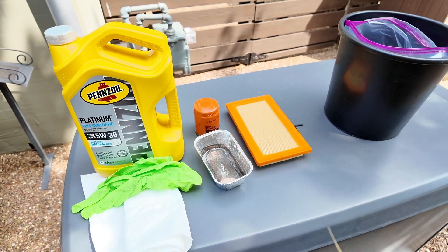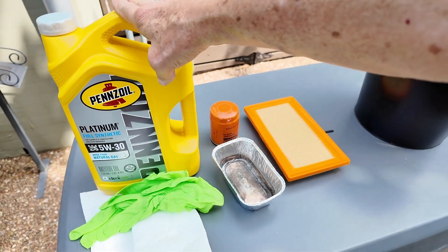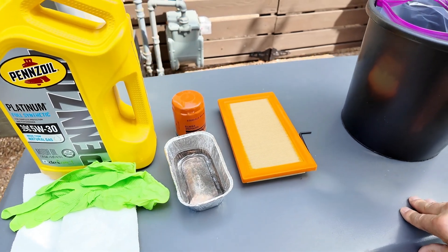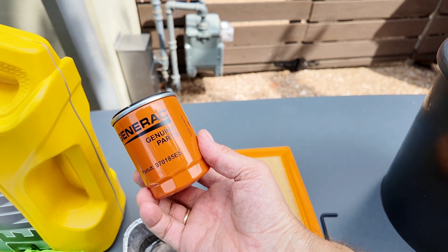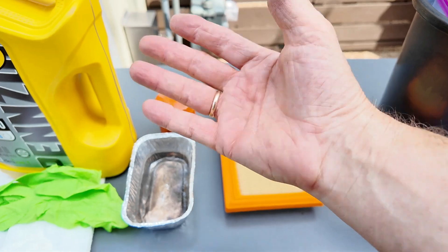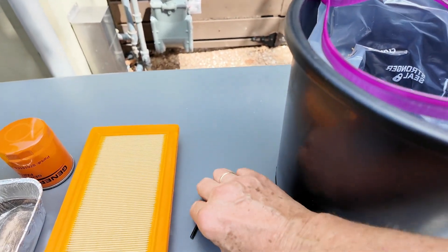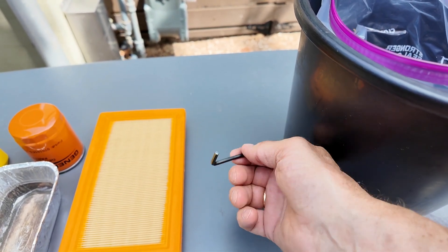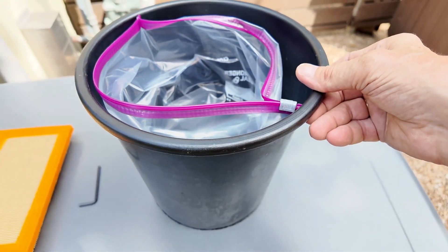There's not a lot you need here. Obviously you'll need oil for the oil change — I got a 5W-30 Pennzoil Platinum full synthetic. Have a little pile of paper towels to clean up any potential spills. Here's my Generac oil filter; that part number is 070185ES. I have a small pan to catch drips when I take the oil filter off. Here's my air filter. For checking the battery you'll need a 4 millimeter hex wrench, and I've got a bucket to catch the oil.